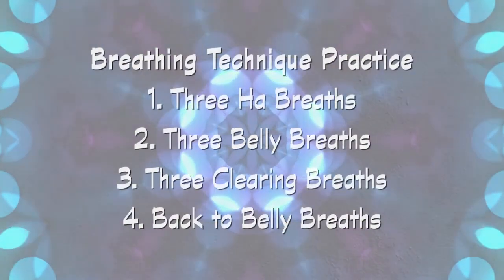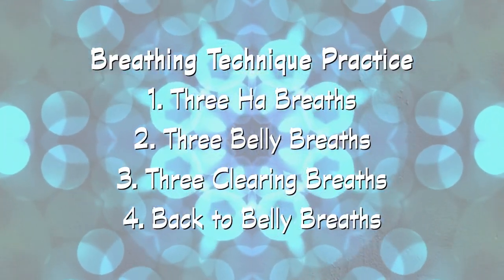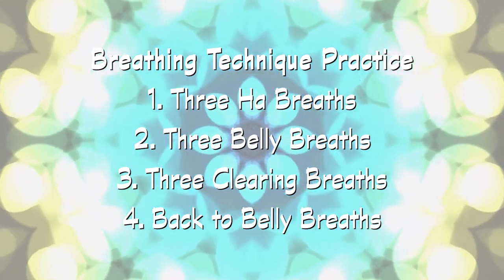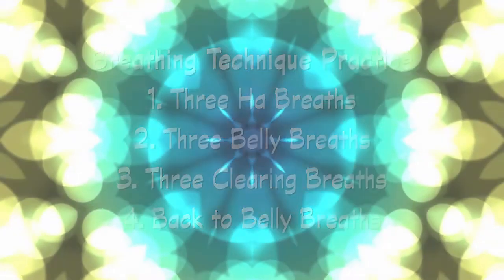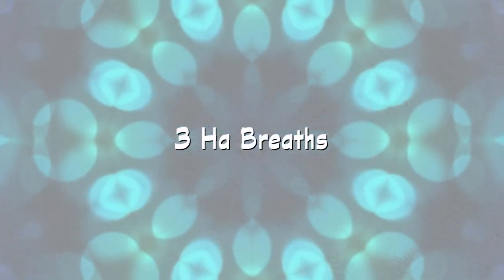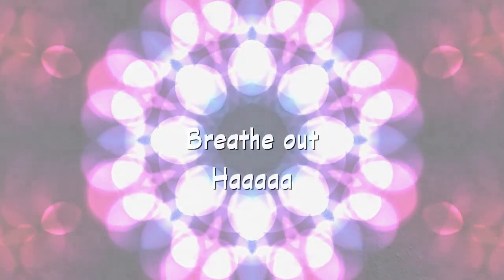Now let's practice these techniques together for three HA breaths, three belly breaths, and three clearing breaths. Then go back to relaxed belly breathing to finish. Three HA breaths. Breathe in through the nose. Fill your belly with air. Breathe out through your mouth. Breathe in, feel your belly expand, and breathe out quickly.